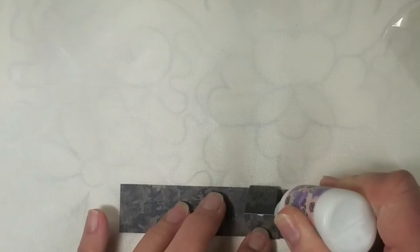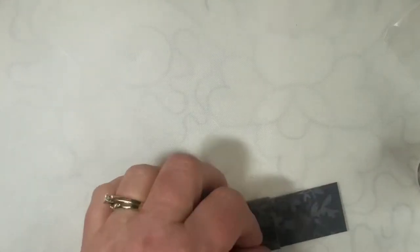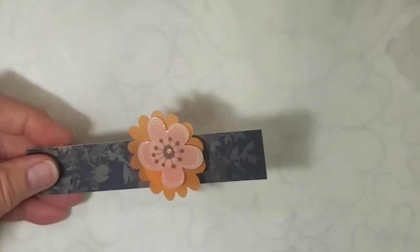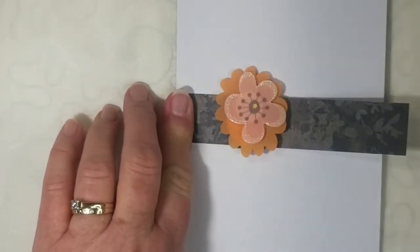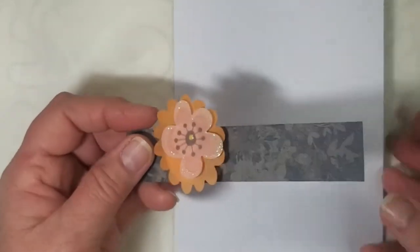Any glue will work — I'm using art glitter glue. I'm just going to glue that down, not pulling it too tight. It slides really well. This element has sticky foam on it but I'll add a little more glue just to make sure it stays. Once that's set, all you have to do is attach this to your journal page — glue it on both sides, trim it to fit, and you've got a belly band with a sliding element.